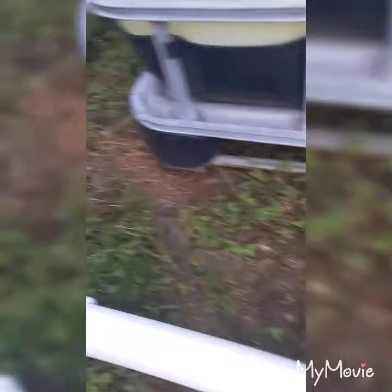I got everything for my IBC totes now, so I can definitely finish it. I got it all configured and figured out how I'm going to do it. Let me show you guys real quick. Got it all set up — that's where the pump's going to be, the reducers, and then my valve, so I can leave my tanks open all the time and just shut the one valve off that comes into the pump.